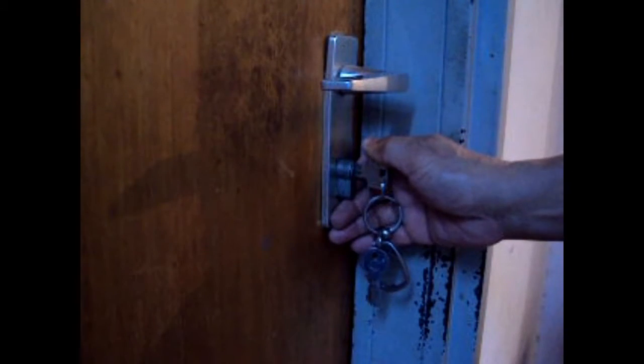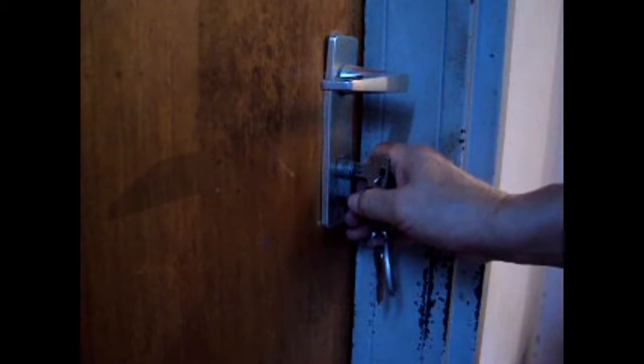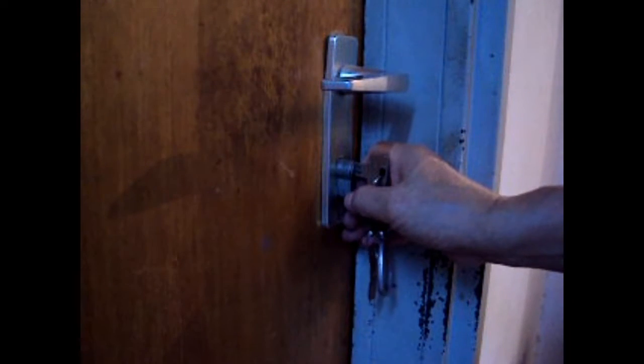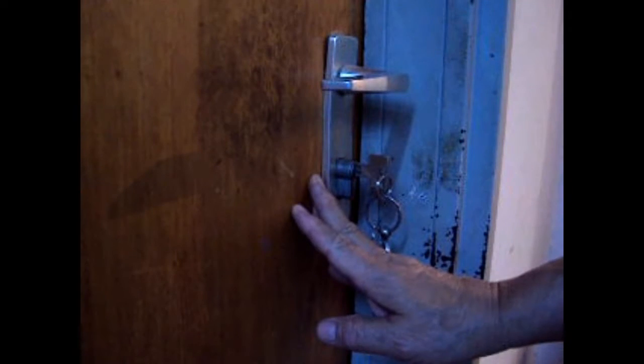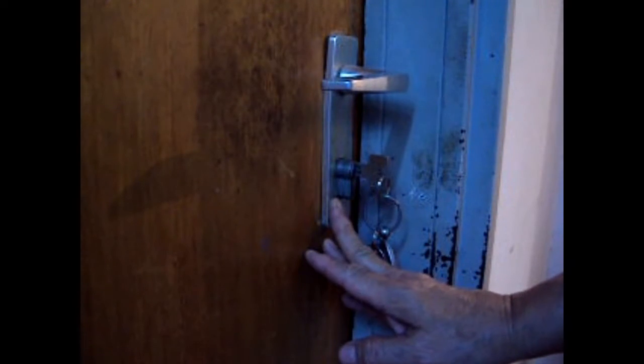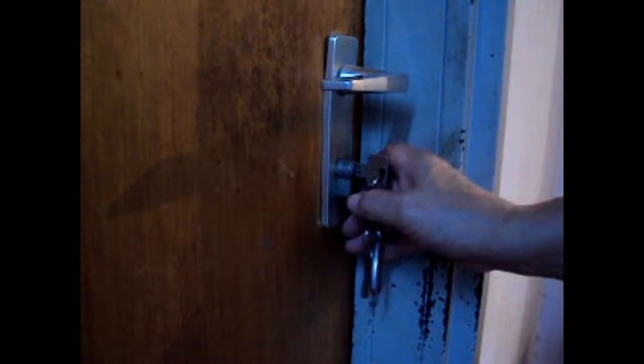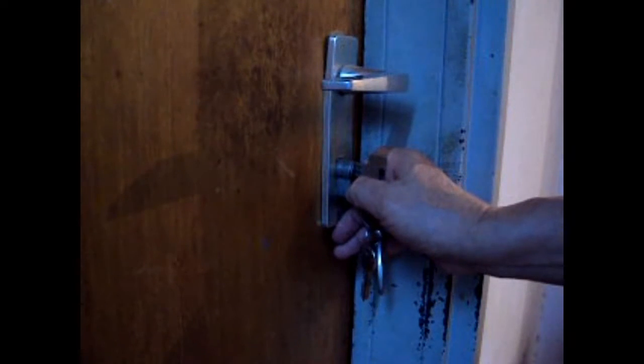So the appropriate length of the cylinder depends on the thickness of your door. The cylinder should be at least one eighth of an inch protrusion from the surface of the door or from the surface of the armor plate. In that way, any snapping tools cannot bite on the tip of this cylinder.